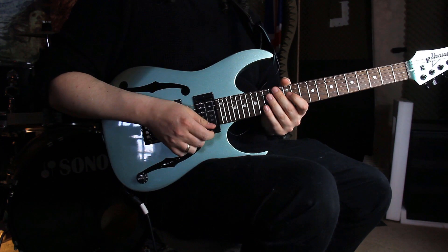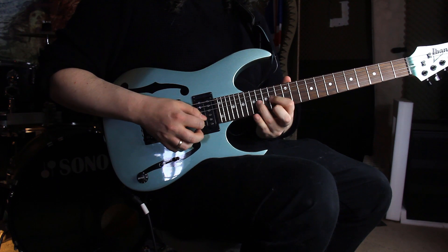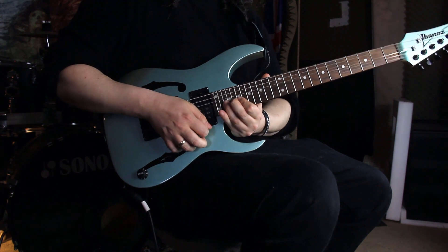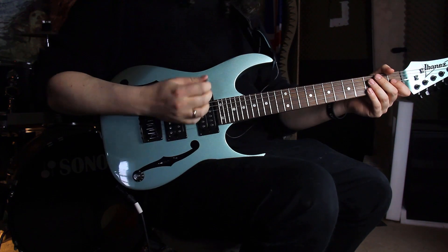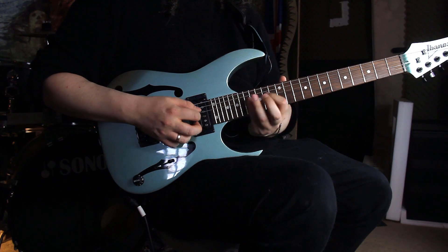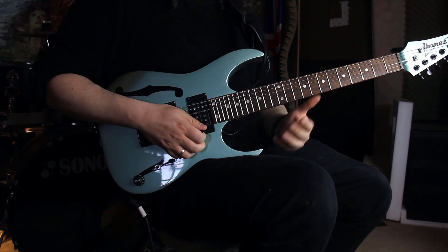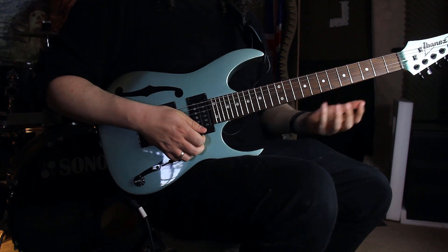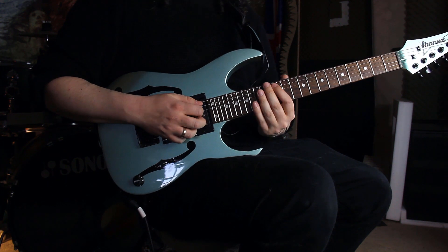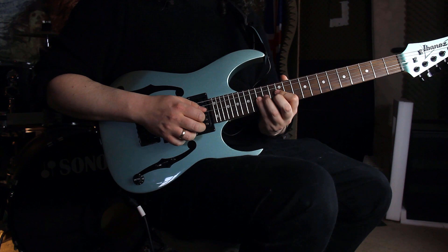The second part of this lick is the upcoming run. This is just a simple three-notes-per-string run, but we're only playing two strings, and then on the second string we are shifting to the next position. So we're starting on the 12th fret on the A string — the A — playing 12th, 14th, 15th, then 12th, 14th, 15th on the D string.